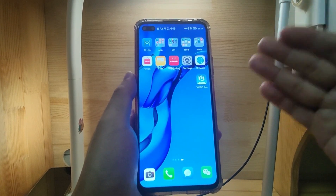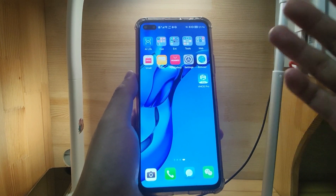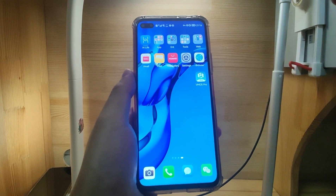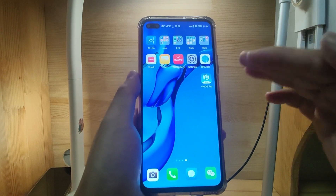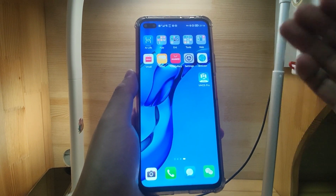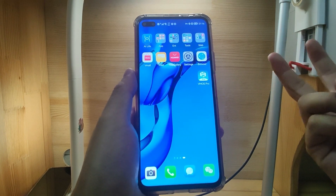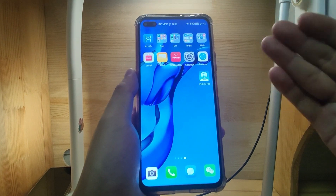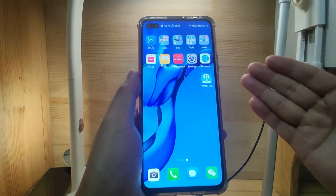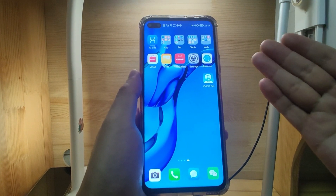On this video, I will introduce the fun way to improve your user experience by installing a dual system onto your Huawei phone. Both systems can use Google GMS, which means you can log in to your Google account on a separate virtual Android phone. This is a very interesting way to use GMS.